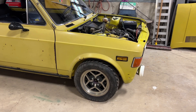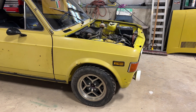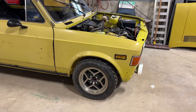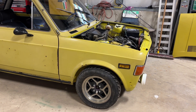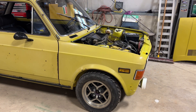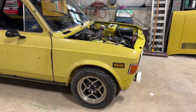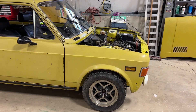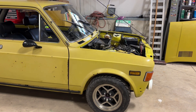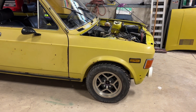Those early X1/9 rear struts are really hard to find. They're rebuildable if you do find them, by removing the gland nut and finding inserts. One thing I sized up and confirmed does work is you could use the lower strut assembly from the 128 — which are still available — with the upper portion from the rear of an early X1/9, so you could find the coil, the upper perch assembly, the spacer, and all that stuff.